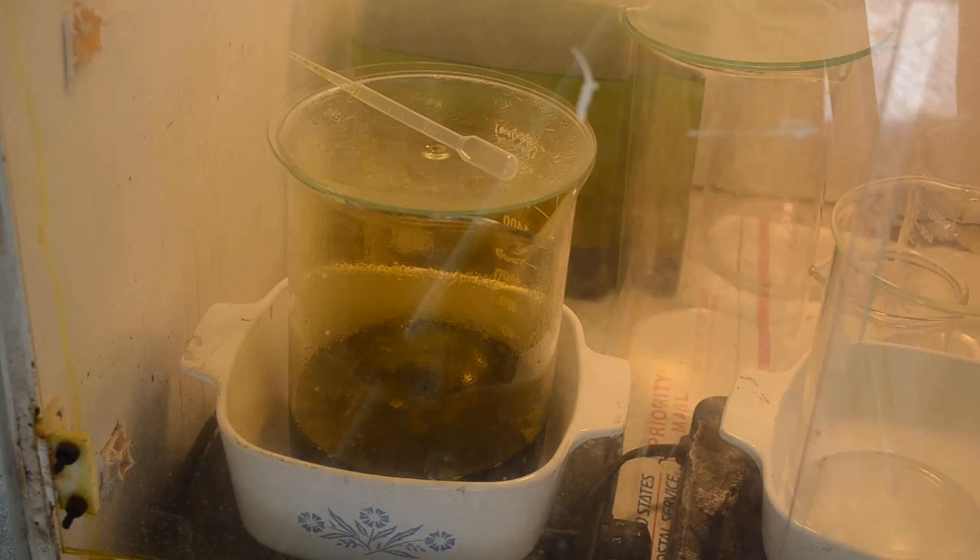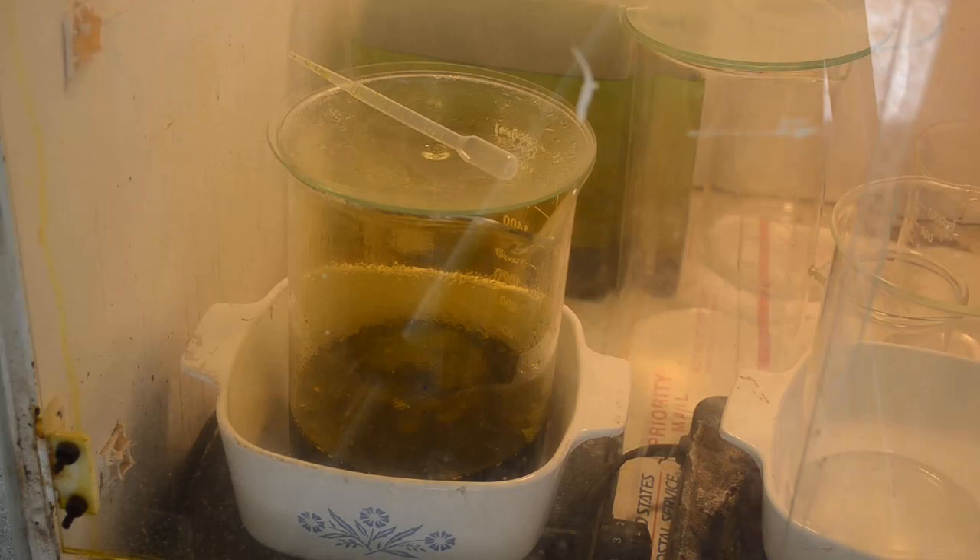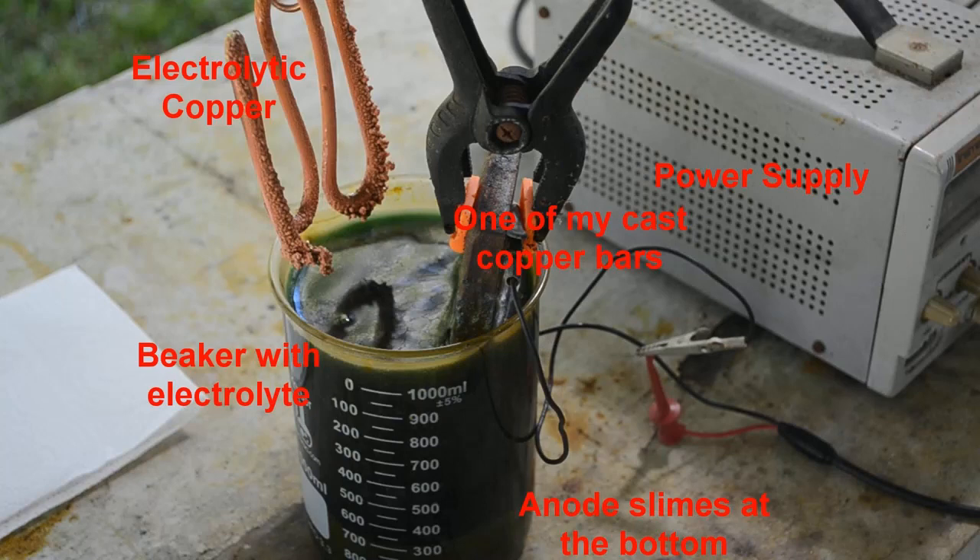Welcome back. A short time ago I released a video about processing the cement copper that I generate in my waste treatment system. I didn't know what to do with it — I'd been throwing it out for a long time and finally decided that was a big waste. So I started casting bars out of the cement copper, and then just out of curiosity I started doing electrolytic refining of some of those bars to get pure copper. In the bottom of the beaker I was using for my refining cell there were a lot of anode slimes, and I'll show you what I'm talking about.